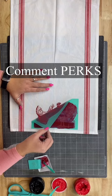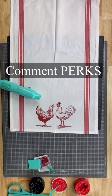If you want to get all these supplies for 30% off, go ahead and comment the word 'perks.' I will send you all the details. Friends don't let friends pay full price.